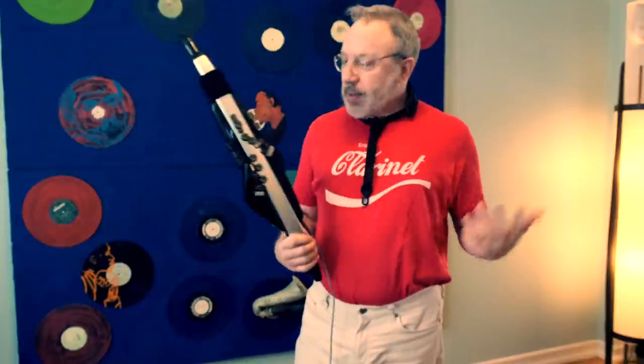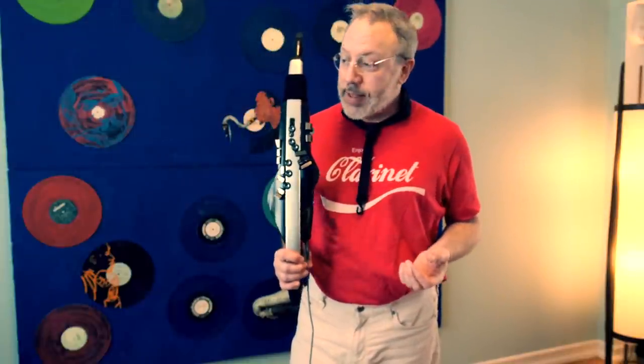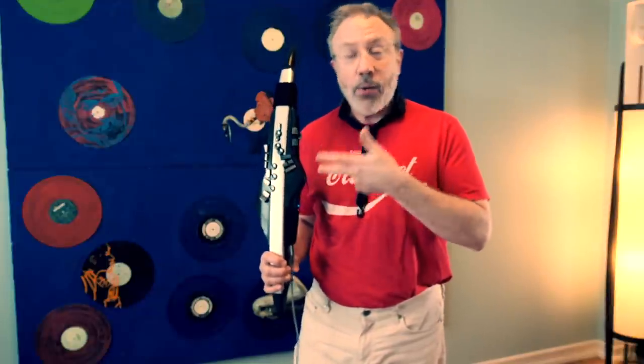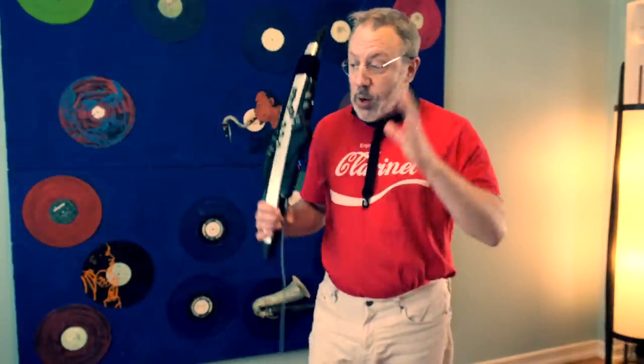maybe a B or a B- for execution. In some ways this feels kind of like a beta, because it's the very first time they tried to put clarinet fingerings on an instrument like this, which also has saxophone fingerings, trumpet fingerings, EWI fingerings, recorder fingerings, and flute fingerings. But it's the first one with clarinet fingerings — so thank you, Roland, for trying.